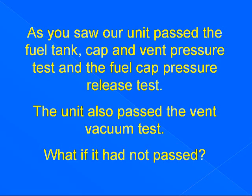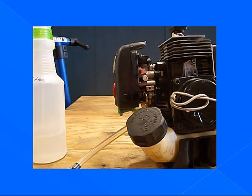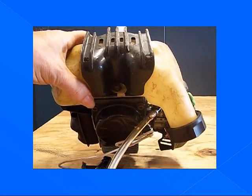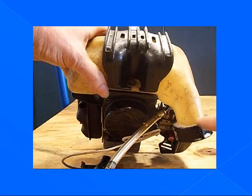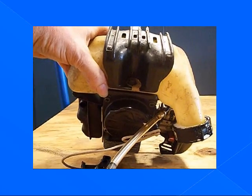Our unit passed the fuel tank cap and vent pressure test and the fuel cap pressure release test. The unit also passed the vent vacuum test. What if it had not passed? Further leak testing commonly done: we're going to turn our unit upside down to test the tank threads and the cap on that side. Get our soapy water — we've got to pressurize that tank. We spray our liquid in there. If it's leaking there, then it's the threads or the cap grommet. If it's not leaking there, the tank may be leaking, and you can dunk the tank to find leaks there.